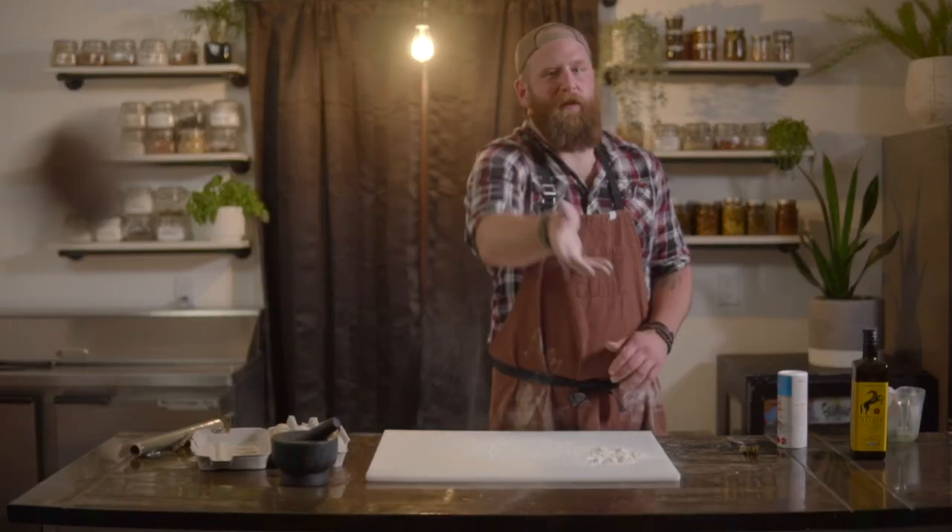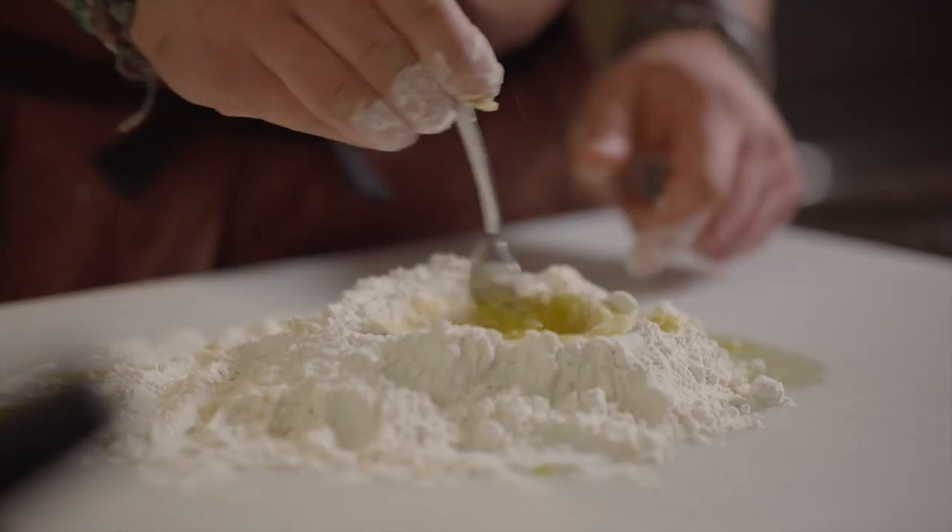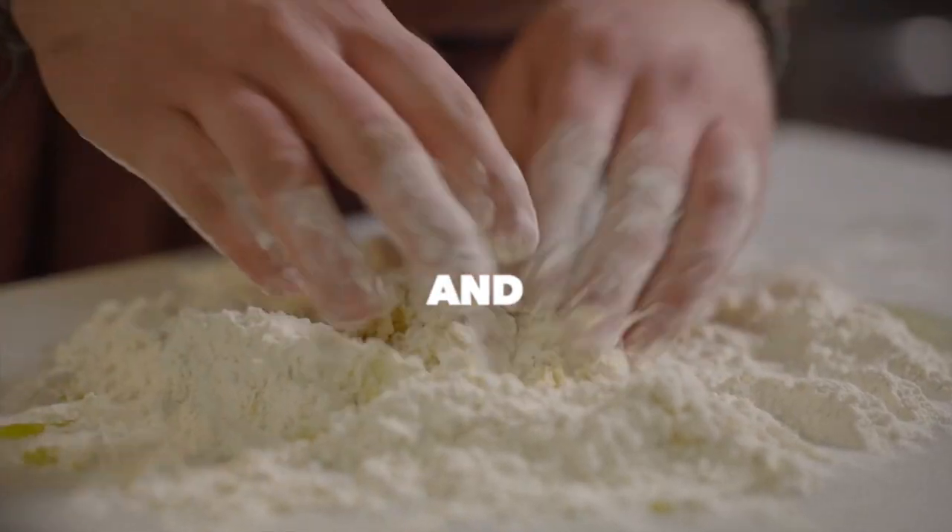On today's episode: pasta dough. I'm Kevin Funk. Join me as I share my love of all things food and the passion for the outdoors.